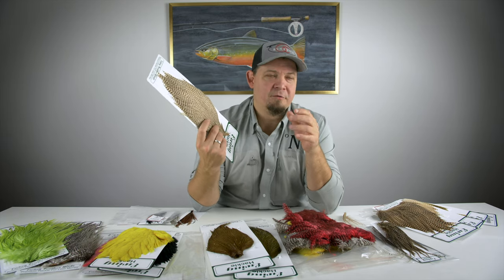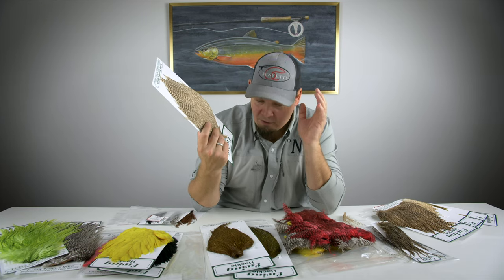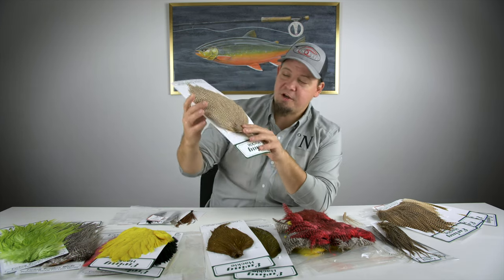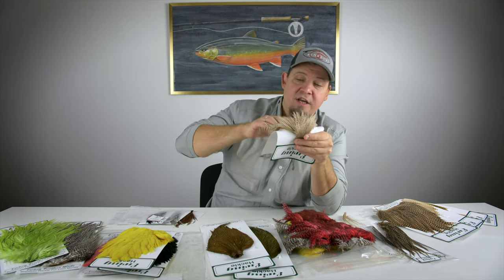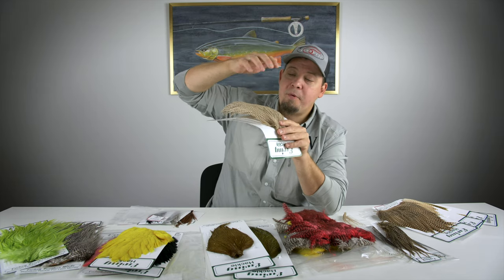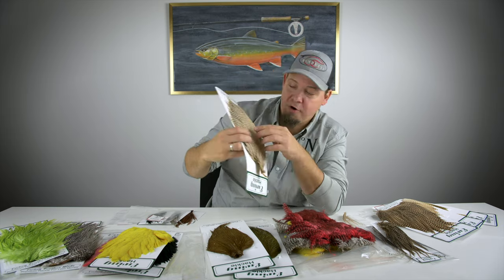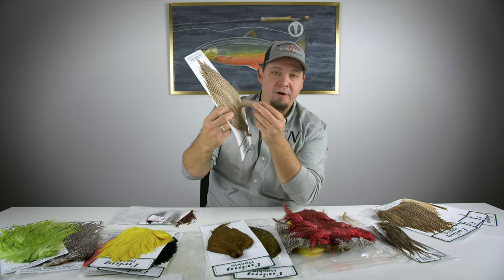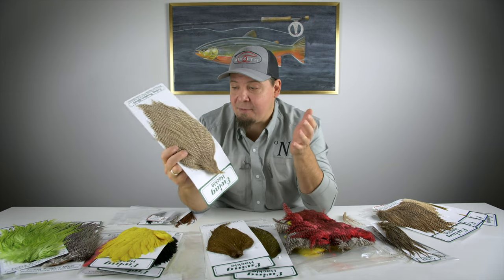The Whiting are without a doubt the best dry fly capes in the entire world — no question about that. But what Ewing does is make a really great cape that has a lot of feathers on the front that are great for dry flies, and because it's not as specialized as Whiting, all the feathers up here are great for woolly buggers, streamers, and salmon flies as well.